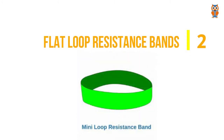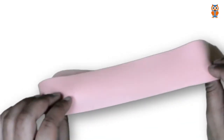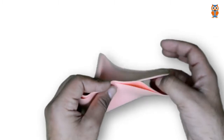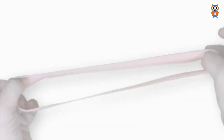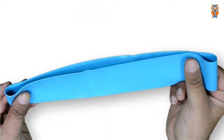The next type is mini flat loop resistance bands. These resistance bands are similar to the therapy style resistance bands in terms of the flat surface. However, they are quite different — the number one difference is they are thicker, and as a result they offer higher resistance in the range of 20 to 80 pounds.